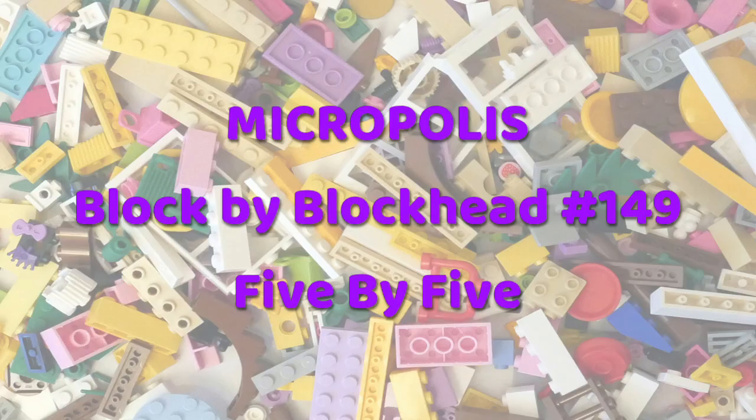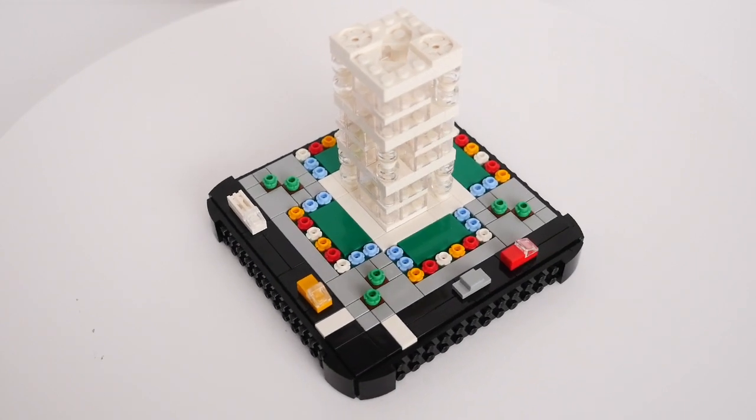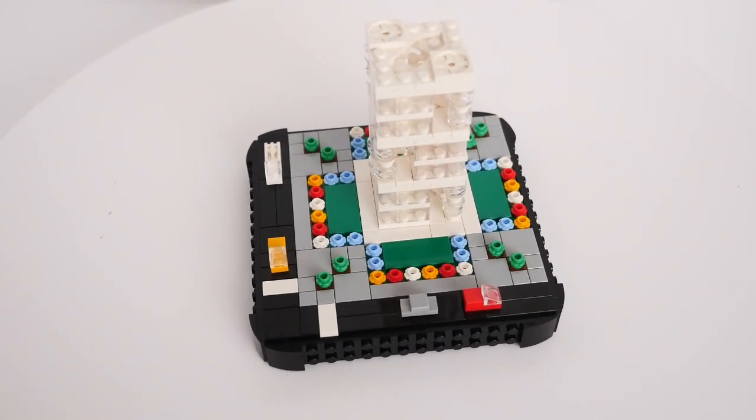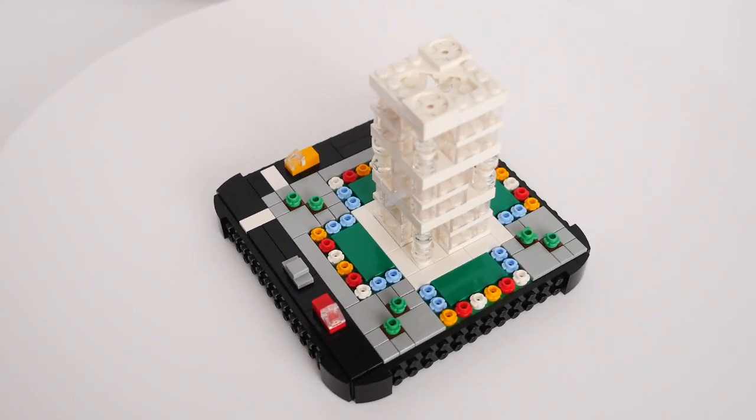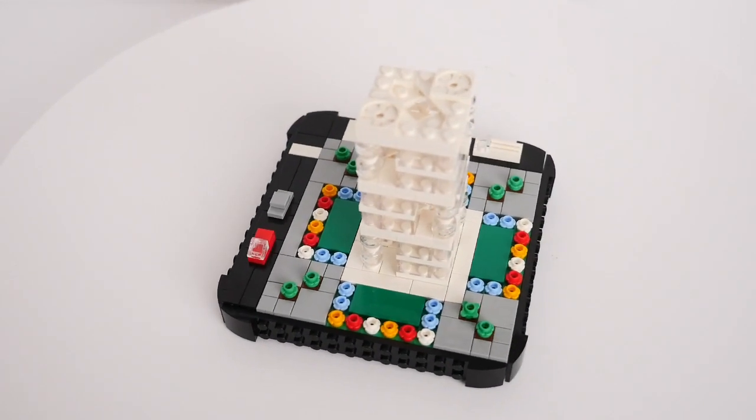Hello folks, Kaz here from Blockhead UK. I don't usually build anything to odd numbers of studs, as it can be a real pain getting the roof right. You inevitably have to end up joining plates together, which isn't always very strong.